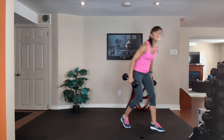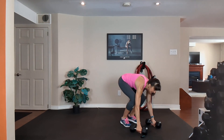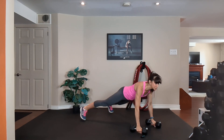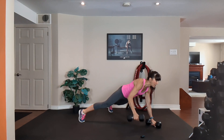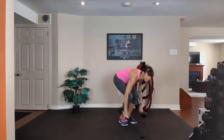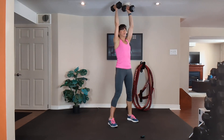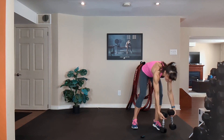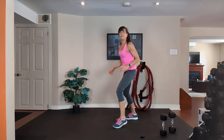Number seven — grab your two medium dumbbells. Squat, step or jump it back, push up on the knees and toes, then row, row, step or jump it in, curl, press, down and squat. Left leg — repeat the knee drive for the rest of the minute.